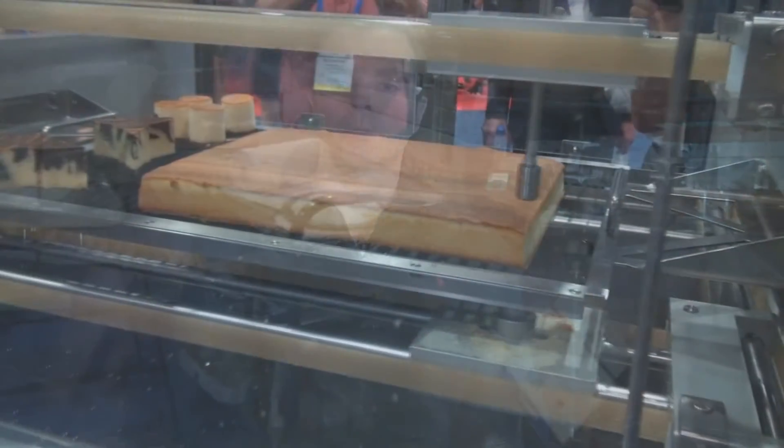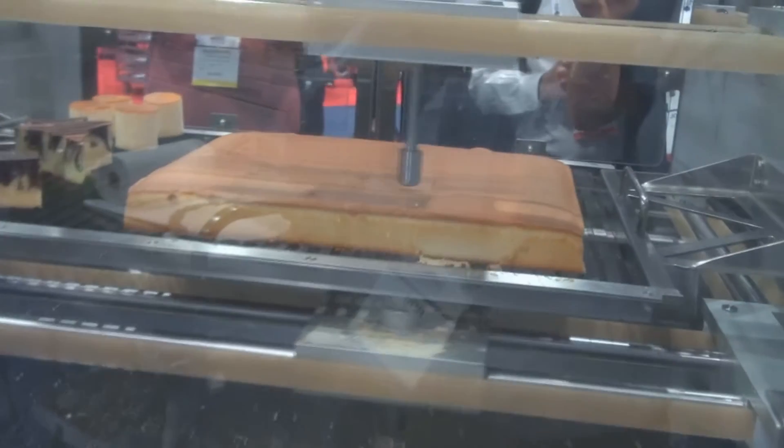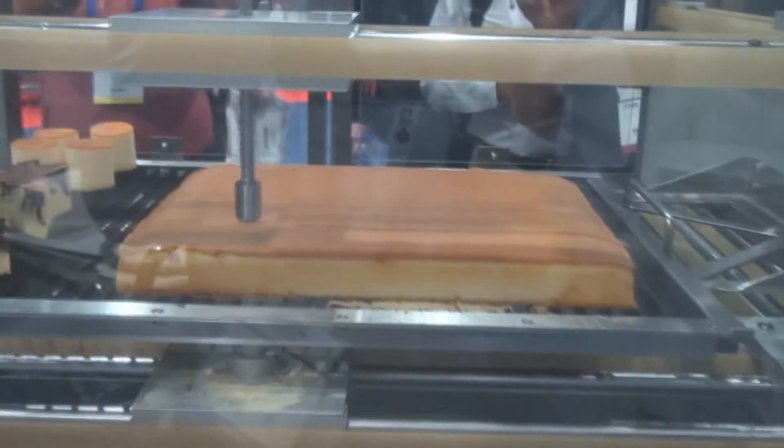Now we cut cakes twice a week, on Mondays and on Thursdays. That's it. We do the work in a few hours, two days a week, that used to take us every day. So it's very efficient.